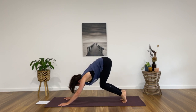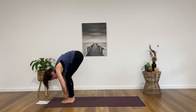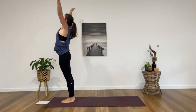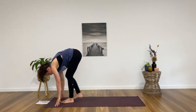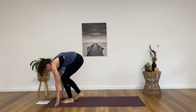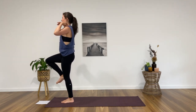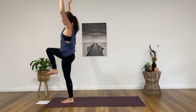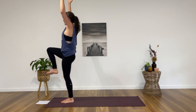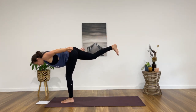Inhale onto the toes, exhale, bend the knees, step, hop or walk forward. Halfway lift, inhale, exhale, forward fold. Inhale, rise all the way up, reach for the roof. Exhale, dive back down, forward fold. This time on the in breath we're coming up into stork pose — plant your left foot down into the mat. Really push through the left foot as you bring your right knee up with you, lifting the arms up towards the roof. Lift the right knee, let it be strong in front of the body, really press through the left foot. Drawing the belly in — that will keep you steady.